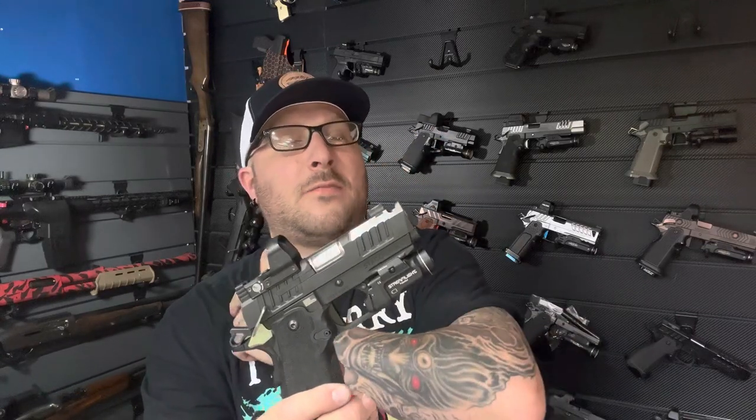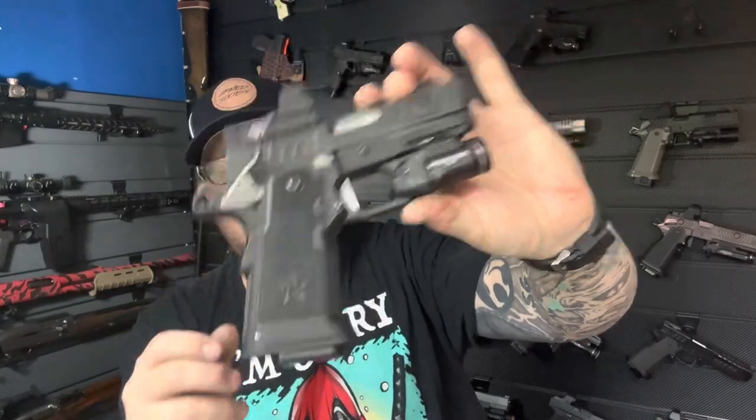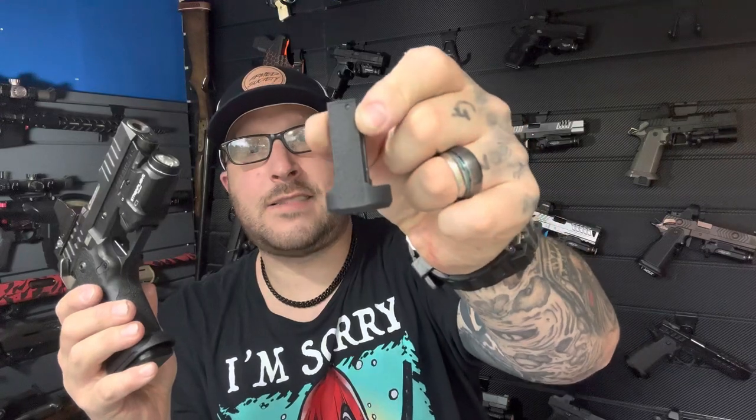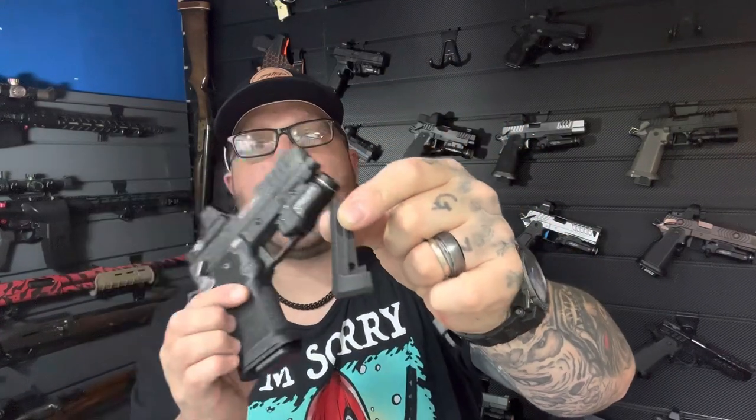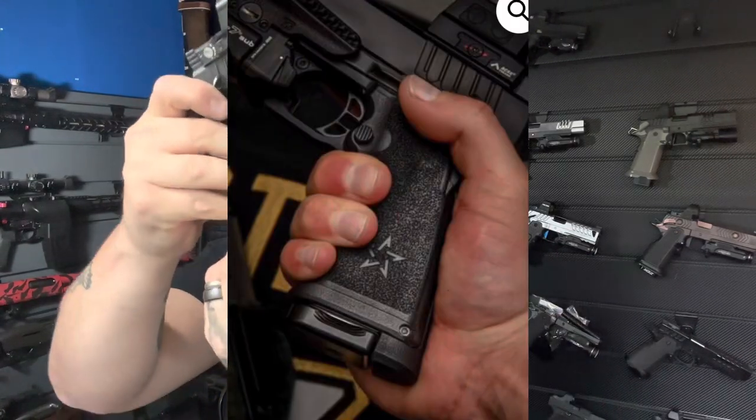One thing I do want to mention: QVO Tactical has a mainspring extension. If you're not interested in a magwell, you can put this on — it will sit at the end of the grip itself and still sit flush with the base plate. But if you are interested in having an overall magwell to throw those mags in there with no problem, Tactical Development will be releasing a magwell for this.